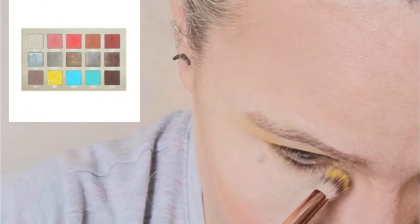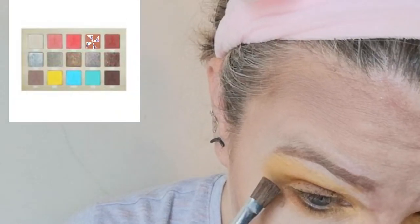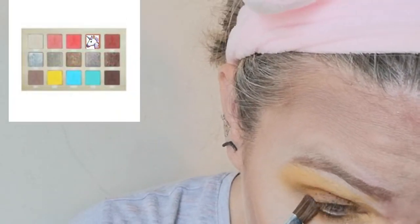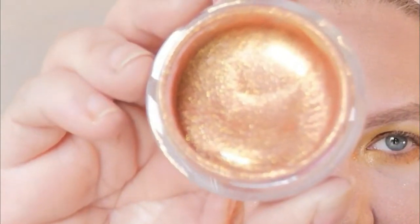Now for under my eyes — I'm going back into Thirsty, back into Quench, and I'm going to go into Kumquat. I'm just going to tap it slightly. Highlight time! I'm going to use this Ink Credible You Glow Girl little highlighter jelly.